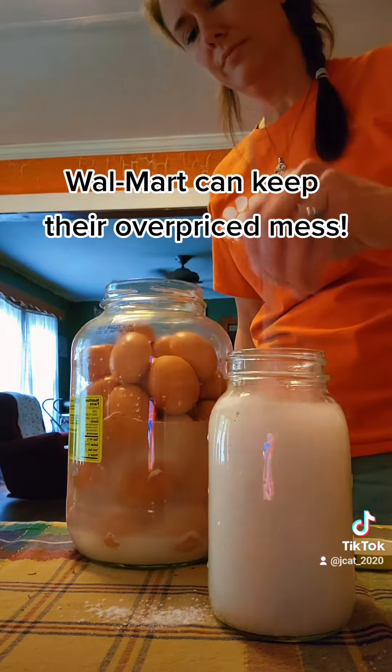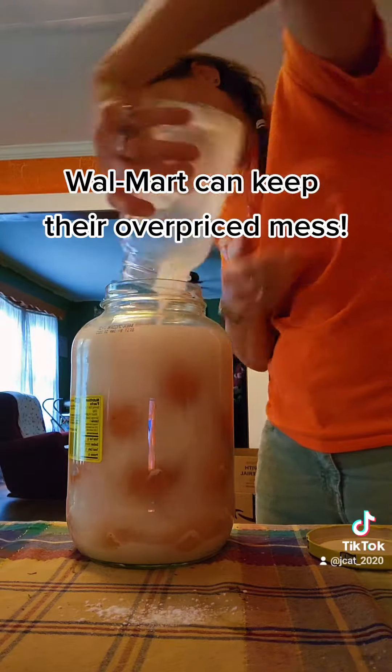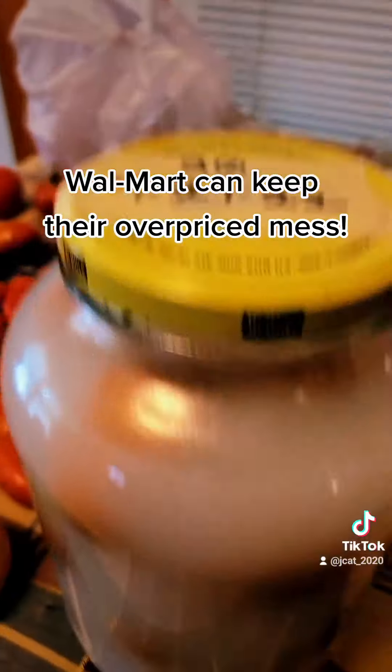I've got two jars that have been sitting since February in a dark area in my home. I'm going to check them next month in August.